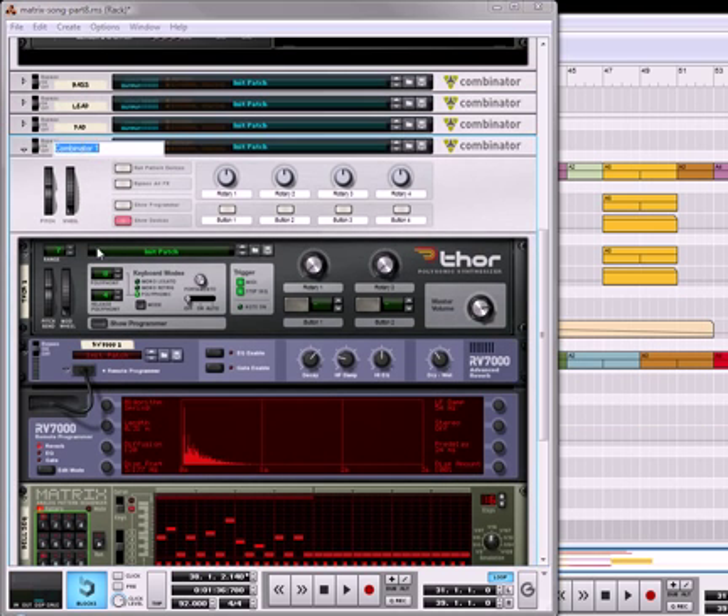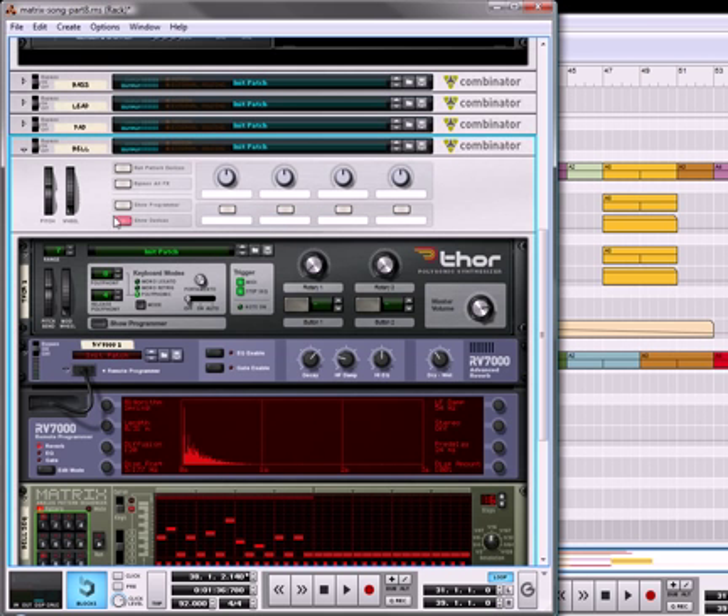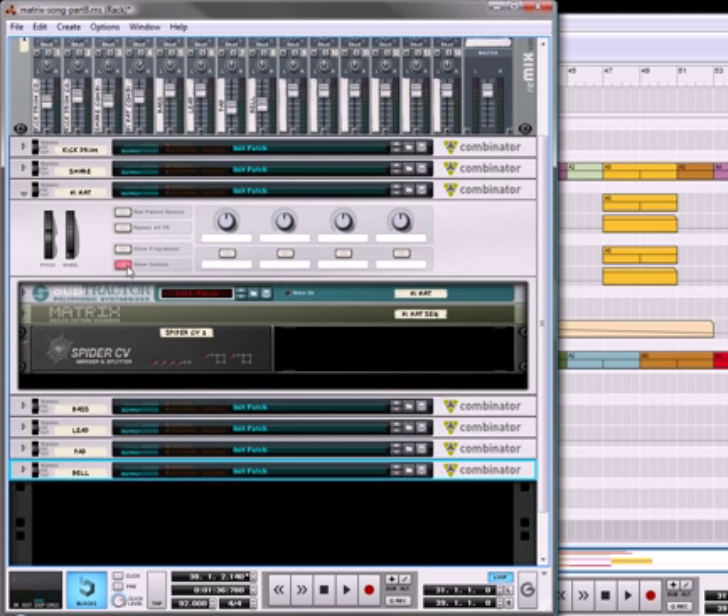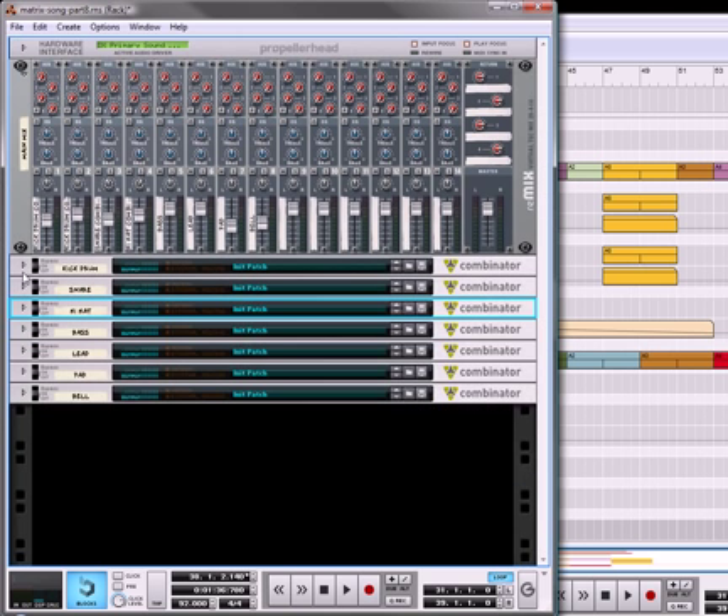I'm going to call this our bell, and also going to remove these labels because I don't like labels on things that aren't assigned. Let's close that, and there's our bell layer. You can also close the hi-hats because we're all done with those.